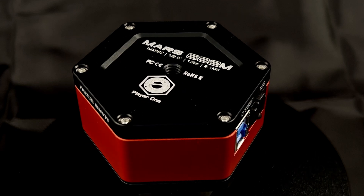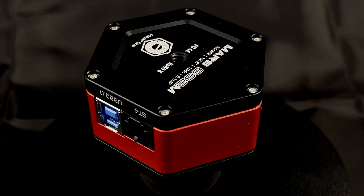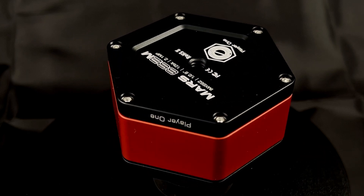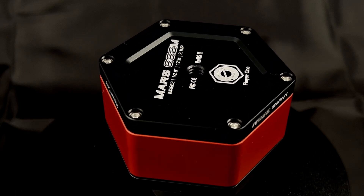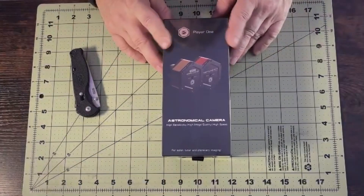This is the Player One Mars 662M — Player One Astronomy's USB 3.0 monochrome planetary camera. Today we're unboxing it and checking out what makes it such a powerful instrument for planetary and lunar imaging.